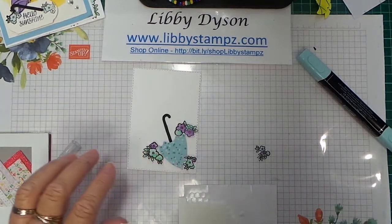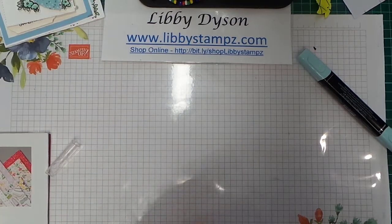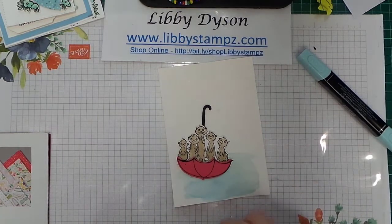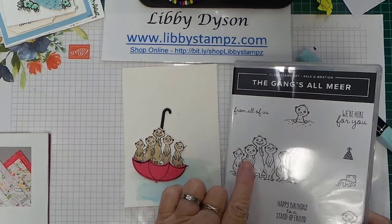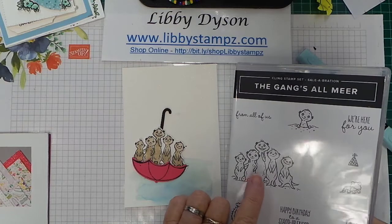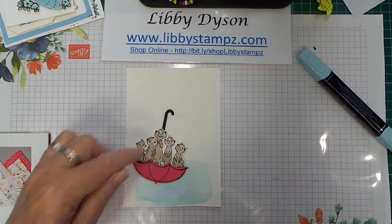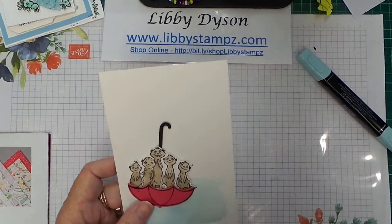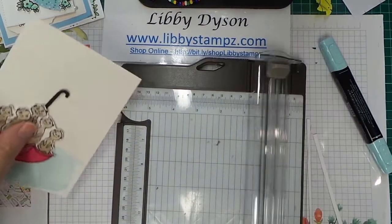Yet another idea is to stamp your umbrella out. Here I've used Memento Tuxedo Black and stamped it on Melon Mambo and punched it out. Then I stamped the Gang's All Meer using Memento onto shimmery white, quickly colored it with Crumb Cake light and dark, did a quick fussy cut, added a handle at the back of the meerkats, put stamp dimensionals under it, and added it to a little water wash background. Trim it up and add a sentiment.